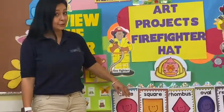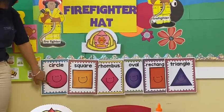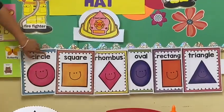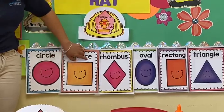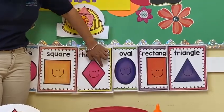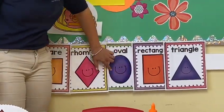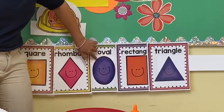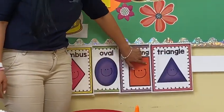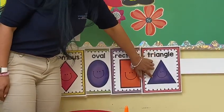Now it's time to review the shapes. That is a circle — pink circle. That is a square — orange square. Rhombus or diamond — that is a pink diamond. Oval — that is a purple oval. Rectangle — orange rectangle. Triangle — purple triangle.